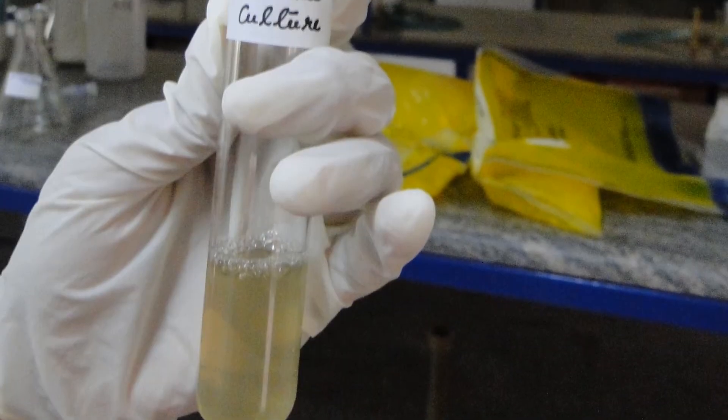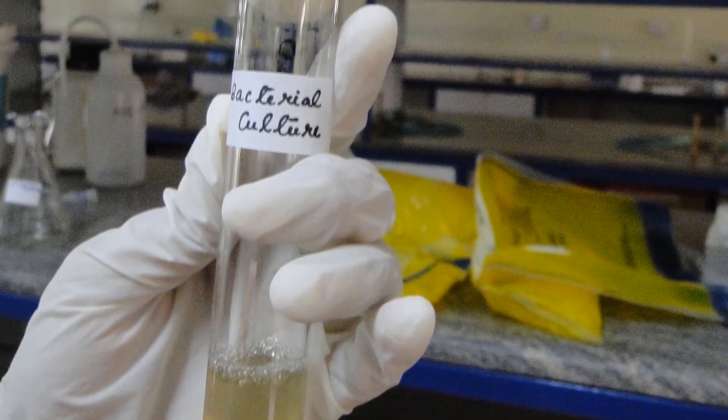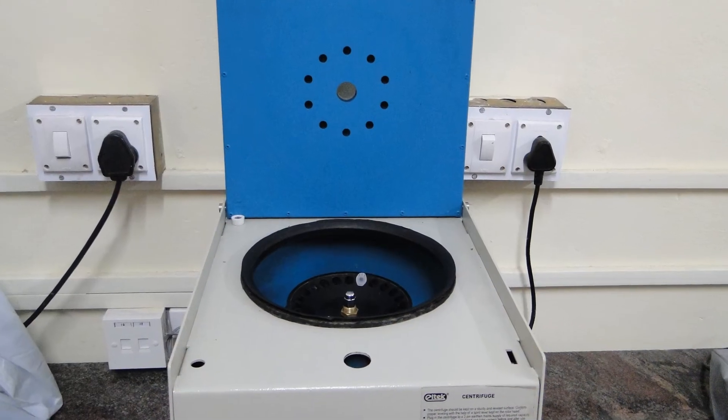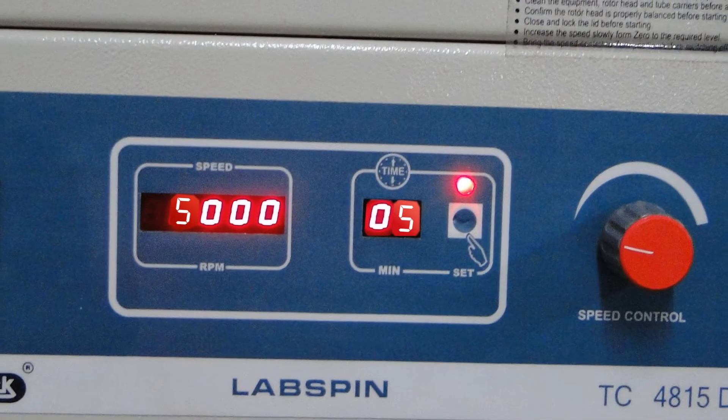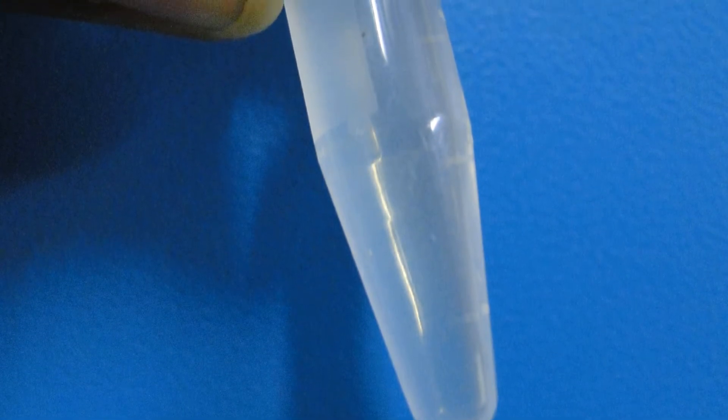Take 1.5 ml or 1,500 microlitre of bacterial culture to a microcentrifuge tube using a micropipette. Centrifuge it at 5000 rpm for 5 minutes at 4 degrees Celsius. We can observe a white colour that settles down near the sides of the vial, which is called a pellet.